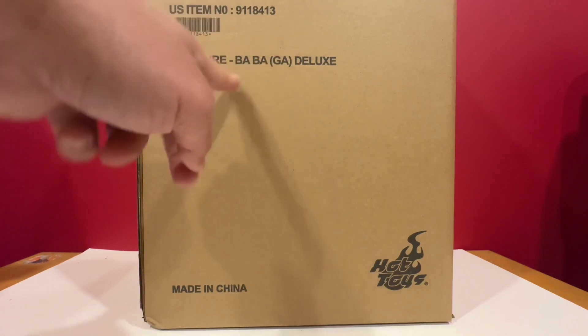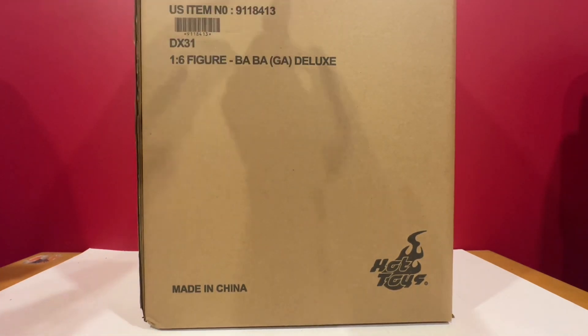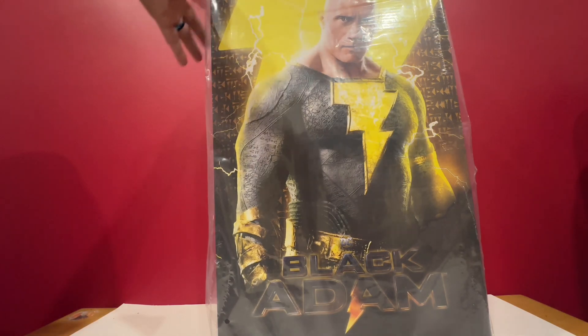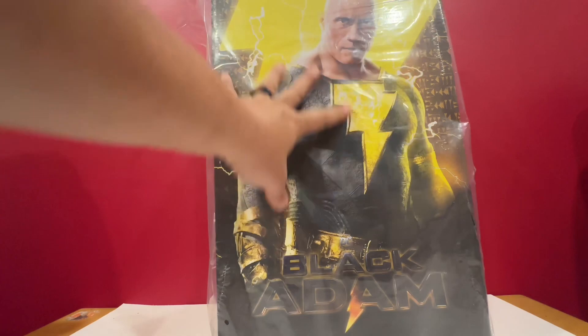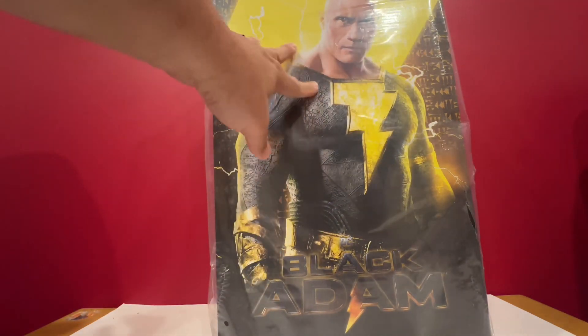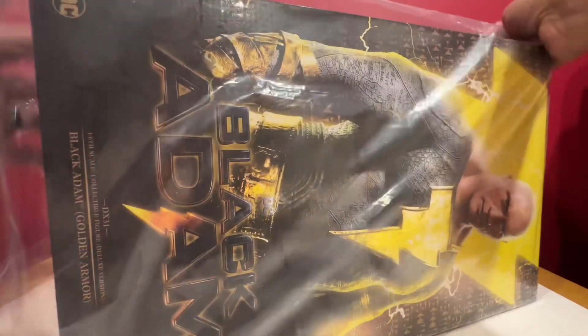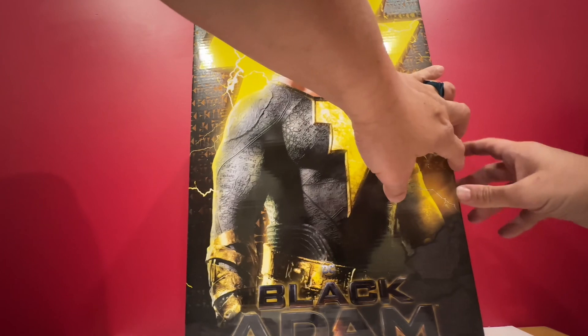This is actually Black Adam from the Black Adam movie - Golden Armor Deluxe. I have toys inside the shipper box, wrapped in plastic. This is the Golden Armor. It's quite tall; I actually had to build the camera up. So let's see how to open this up.